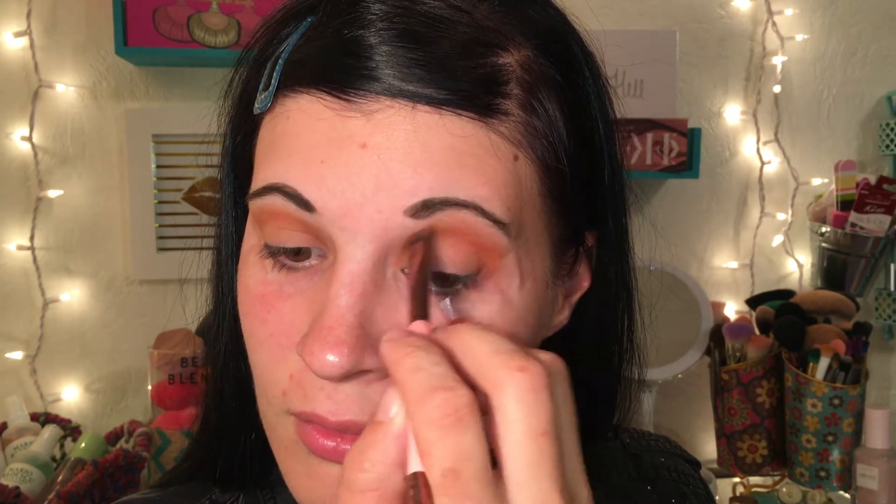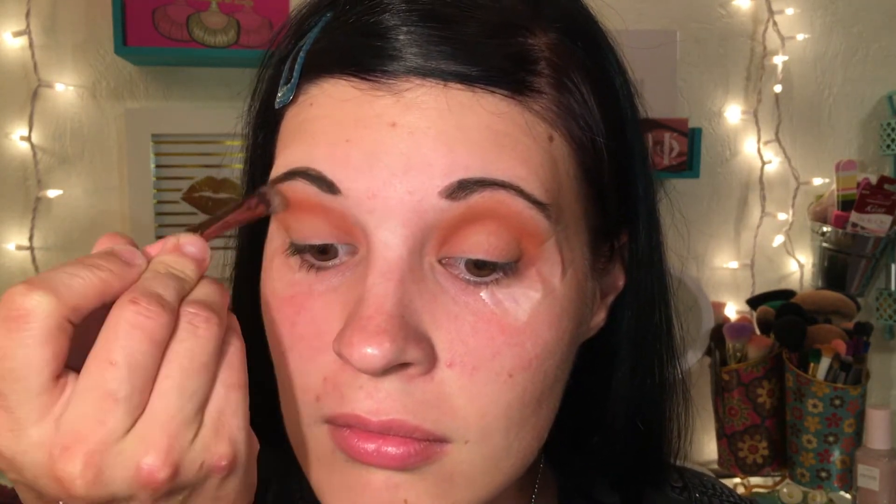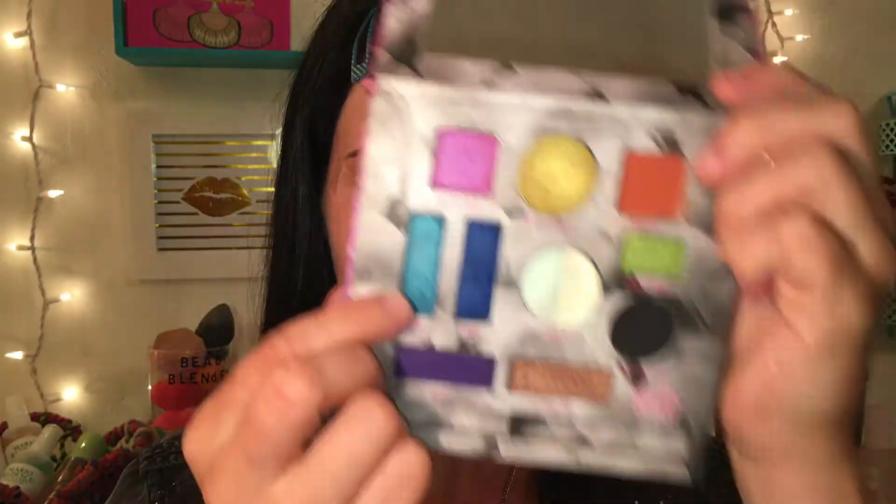I'm going into the shade called 'Tagine' and placing that all into the crease using a tapered crease brush, deepening up that crease color. Because I have hooded eyes, I'm taking that crease color a little bit higher than you normally would.